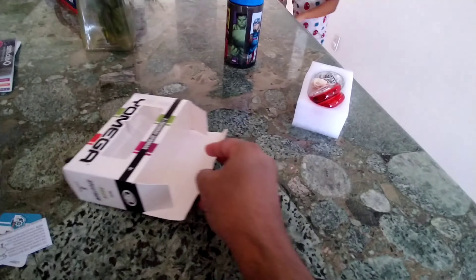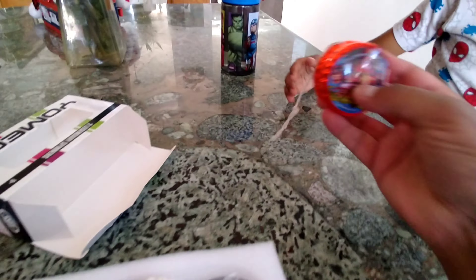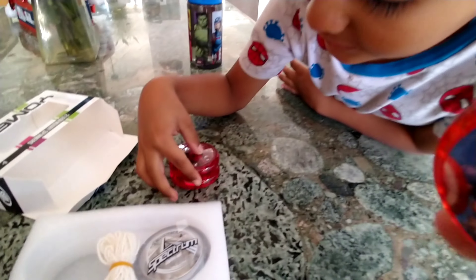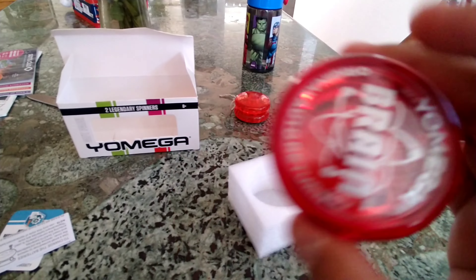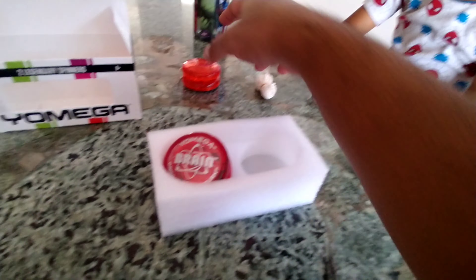So the first thing on the box... and that was actually the reason why we got them. One day my son came with this Avengers yoyo, which has no bearings and you can't do much with it. I remember when I was a kid we still had Yomega yoyos, so I was like, oh man, I want to get them. I went on Amazon and found them — I'll put a link in the description below.